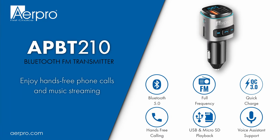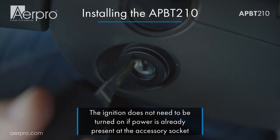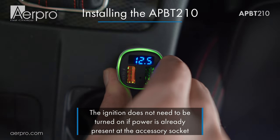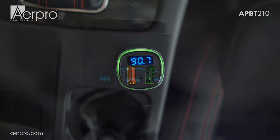Hello, in this video we'll be going through how to set up the AirPro APBT210 FM transmitter. First thing to do is put your car in accessories so that the 12 or 24 volt power will be available on your socket. When you first plug in the APBT210 FM transmitter it will display the current car battery voltage, BT mode and then the current FM frequency.